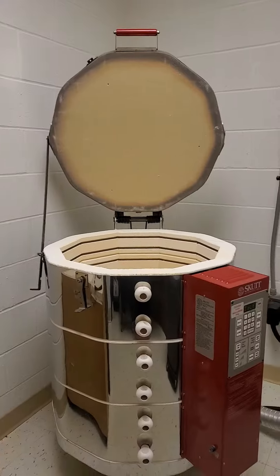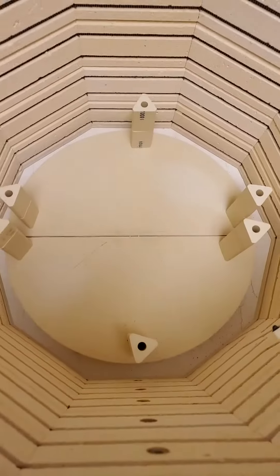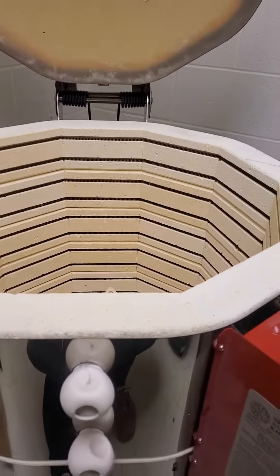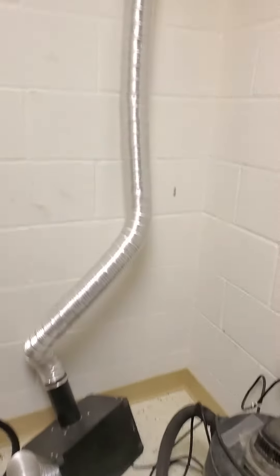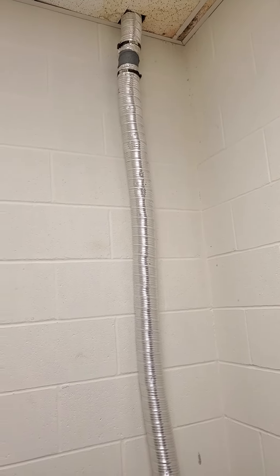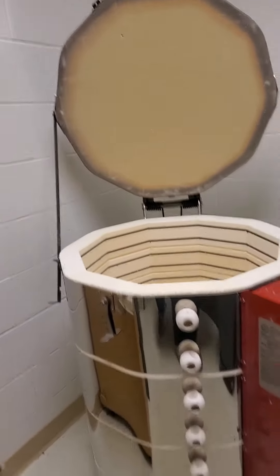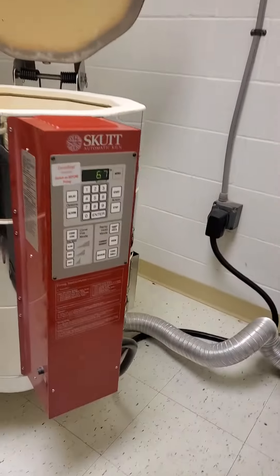Here's the kiln. It's pretty deep. There's heat coils in there. This is the vent — we turn that on to help have ventilation in this area. It's an electric one.